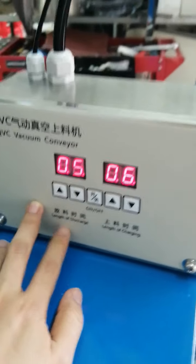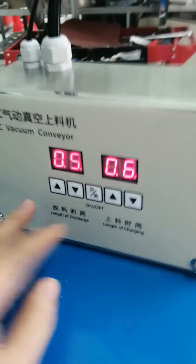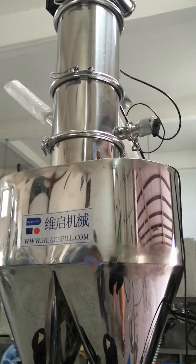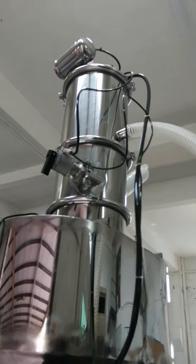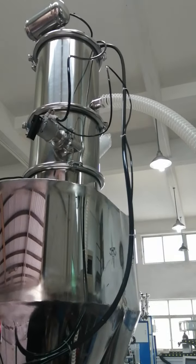No need to set it again, and do not change the loading time. When you get the machine, you only need to connect this system and the hopper. Each pipe has already been marked with a number — connect them by matching the numbers.